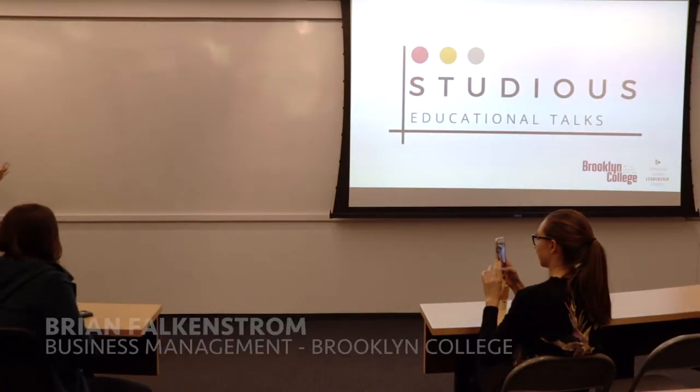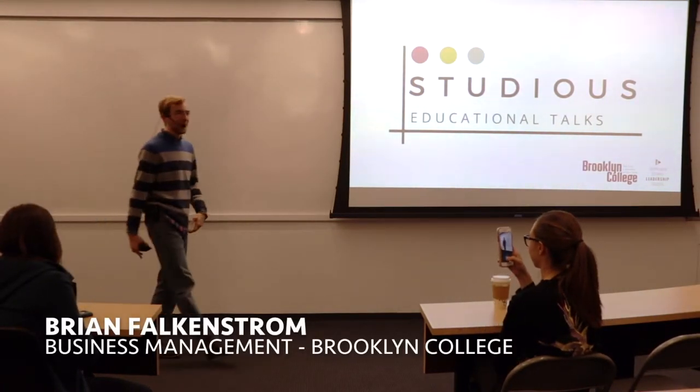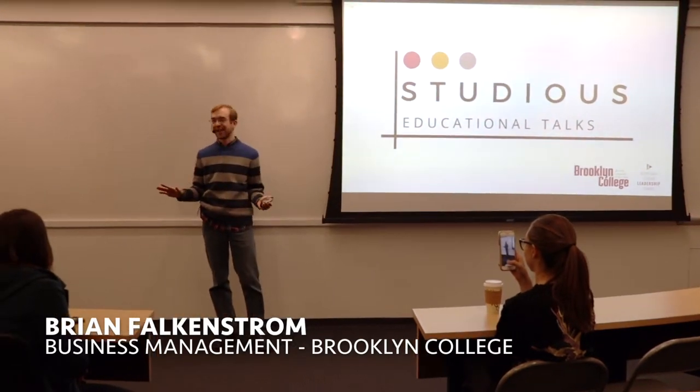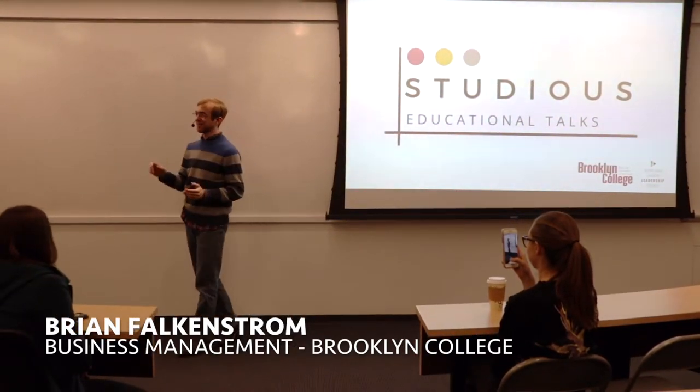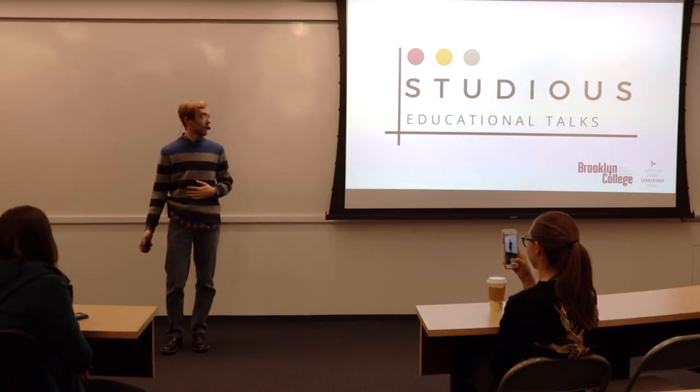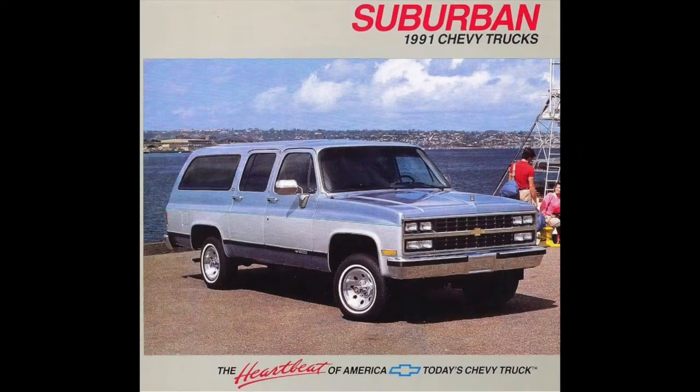Give it up for Brian Falkenström. How's everyone doing today? So, how many of you here know about automotive mechanics? That's about what I expected. So this is going to be a story about my father's 1991 Chevrolet Suburban, but I promise it's going to make sense.